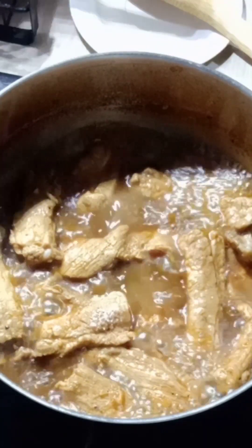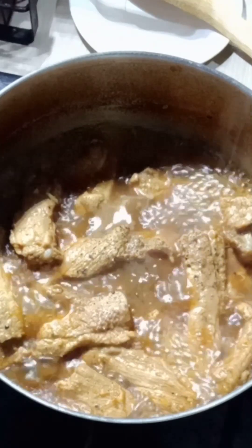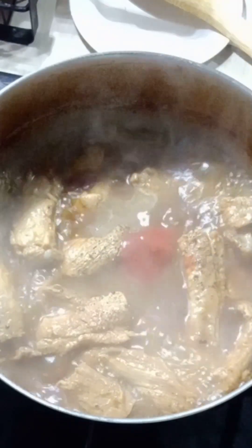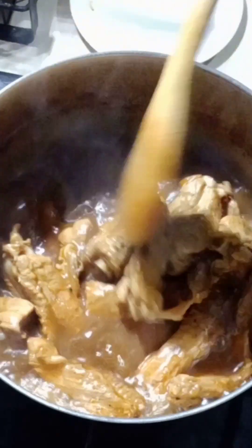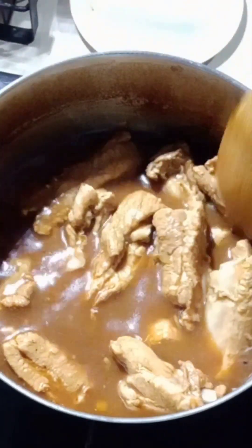The additional seasoning is salt according to your taste, some black pepper, and one tablespoon of tomato. Also one teaspoon of brown sugar. That's all the seasoning — I don't use any magic syrup or whatever.